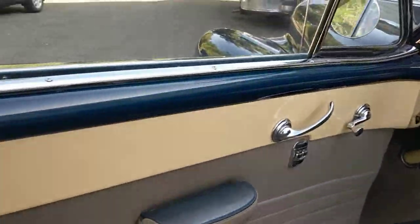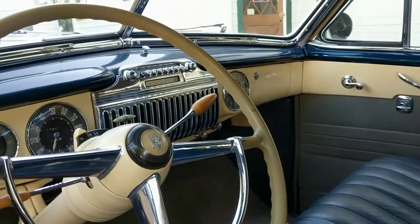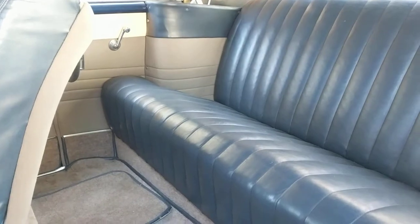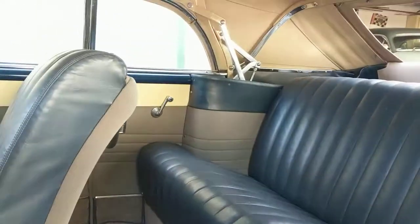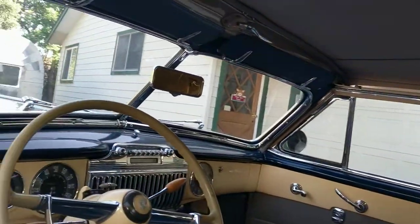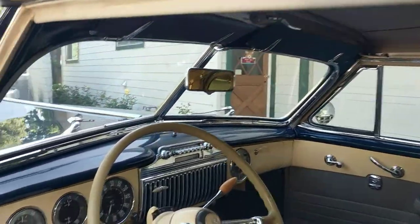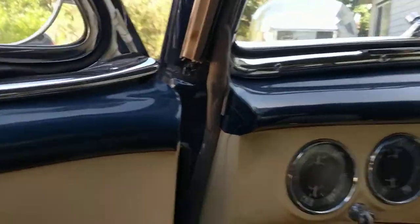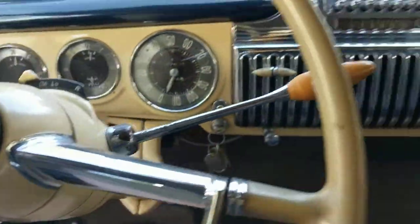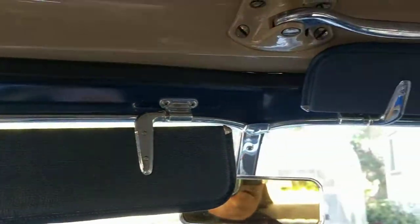In the car, everything was done at the same time the car was restored, and done correctly. The convertibles had the painted dash and leather cloth combination. All of the convertible top mechanism was done with the correct cloth-covered rubber gaskets all the way around. All the weather stripping is new from when it was restored, and it has some very nice hardware throughout.